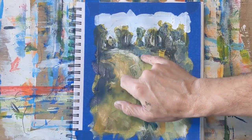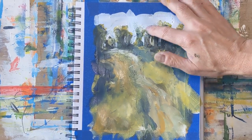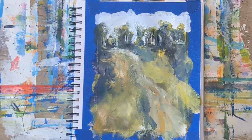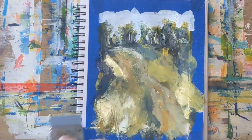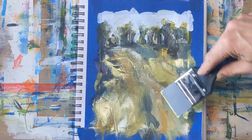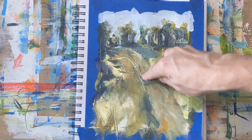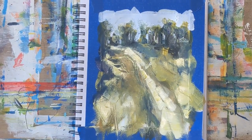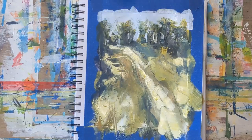I typically do abstracts — non-objective abstracts. This is one of the first ones where I've had something specific in mind that I was playing with. Just adding some light colors to try to establish the trail a little bit more, though in 15 minutes you're kind of rushing.